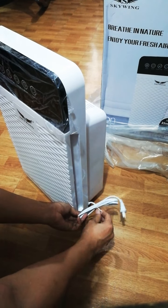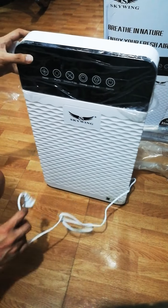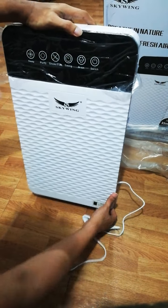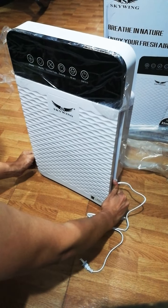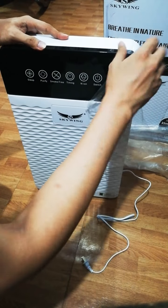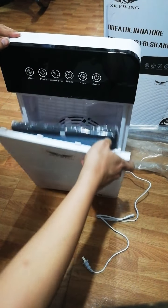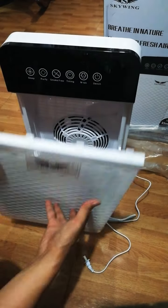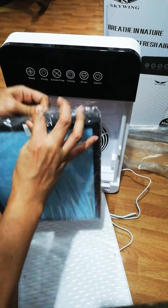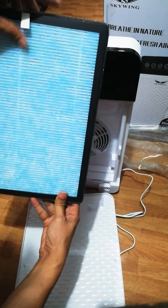I'm gonna remove this so we could try. Okay, I think there's a plastic cover inside — I'm gonna remove it. Okay, this one first, I'm gonna remove the plastic cover here. There you go. Yeah, this is the cover and the filter — it has a plastic cover as well, I'm gonna remove it so we can check how it goes. This is the front area; I believe you just have to place this in the front.